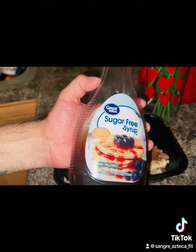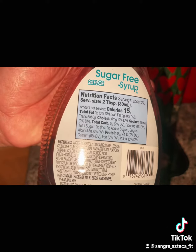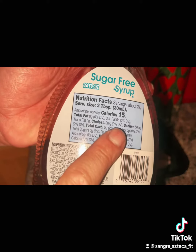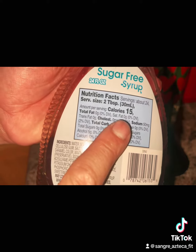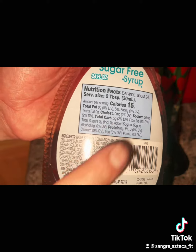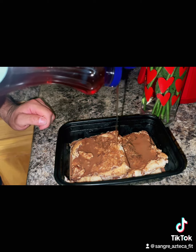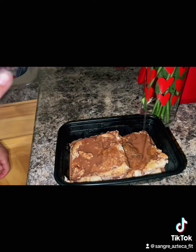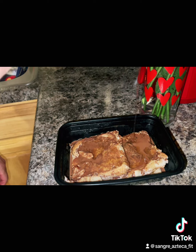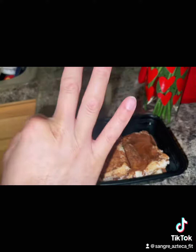Then I use the sugar-free syrup — you can find all these ingredients at Walmart. If you look at the macros, it doesn't have any fat and barely has any sugar, which is really nice. This is what I eat every single morning, religiously — this is my breakfast. My French toast with egg whites, three keto bread, one white bread, and this chocolatey PV2 spread.